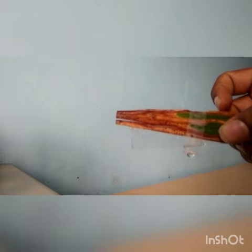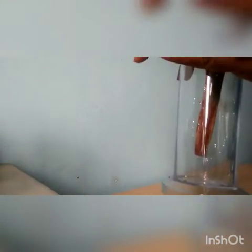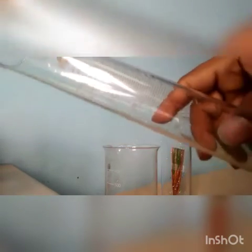Today we will learn about the wet preservation technique of plant samples, like leaves, without preserving the green color. Materials required are a specimen jar, a beaker, a measuring cylinder, and a pipette.